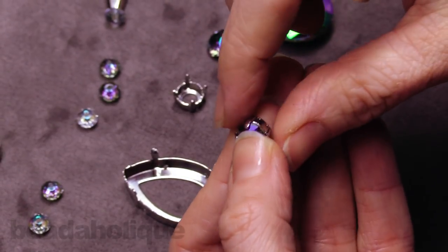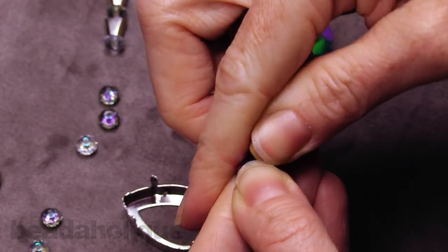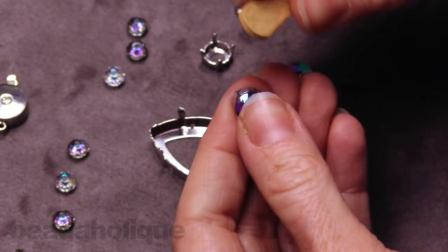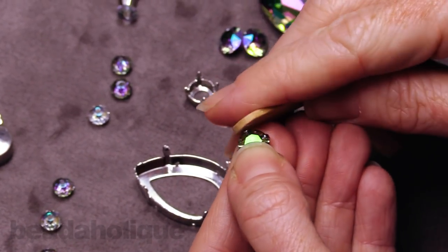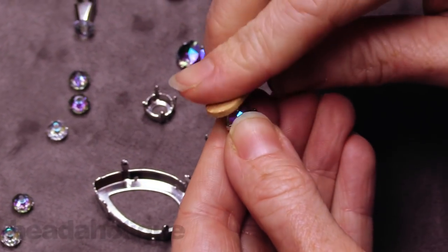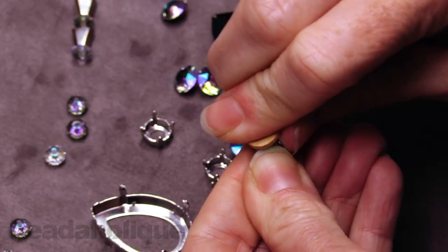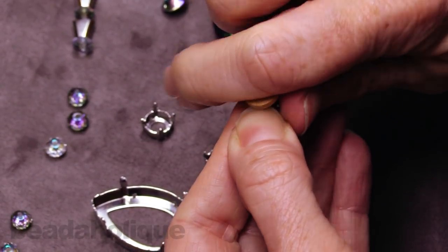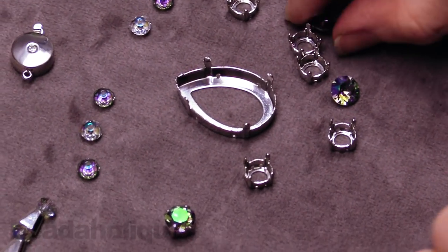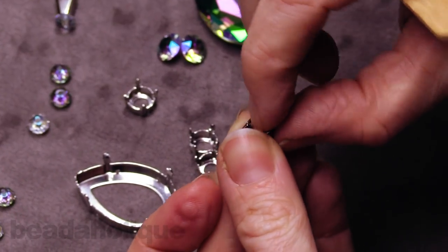Work your way around, bending that tip of the prong over. Once I've got all of them in there, I like to go back and take my popsicle stick and roll it over a little bit. It's not going to hurt the crystal — that's why we're using a wood stick versus something metal that might scratch. I want to make sure those prongs are really set for two reasons: I want to make sure my crystal doesn't fall out, and I don't want this to snag on my clothing. For this particular strung necklace, we're going to be using six of them, the little SS39 size.